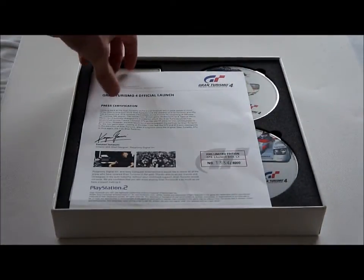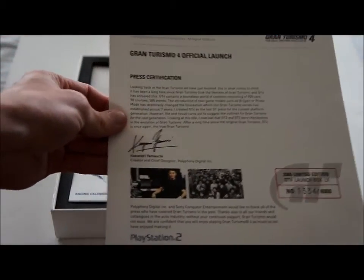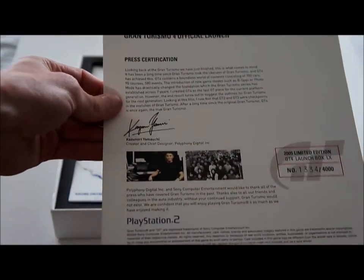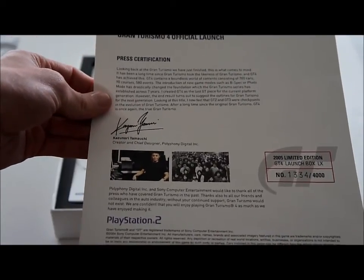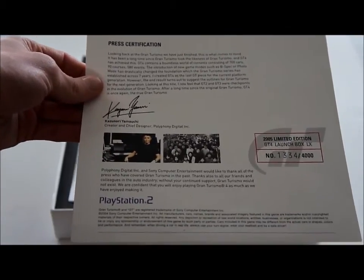When you open it up, first you find the press certification. This is Yamauchi explaining something about the game, and it's also a certificate that the game is real.